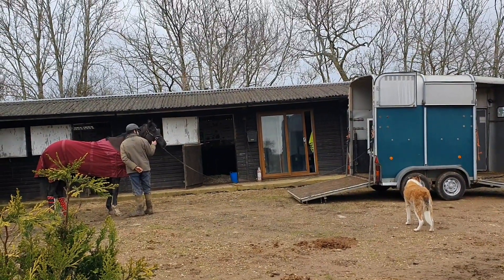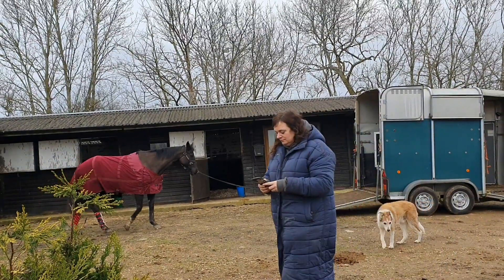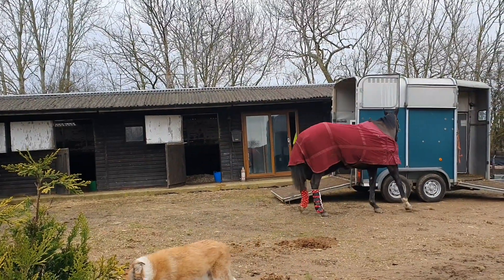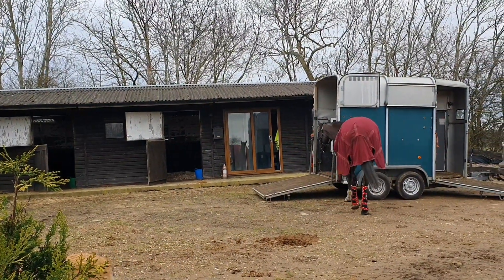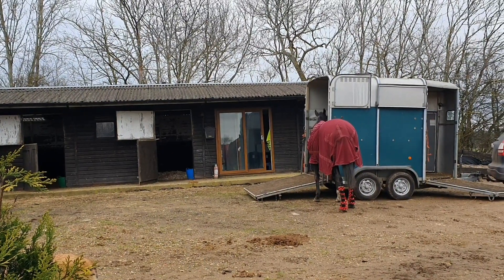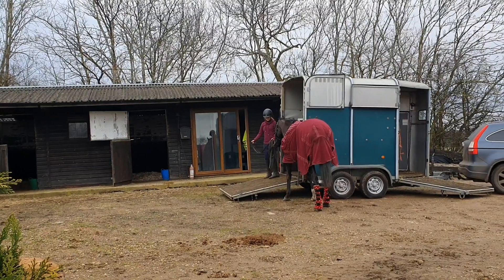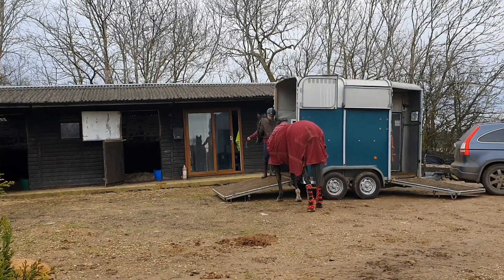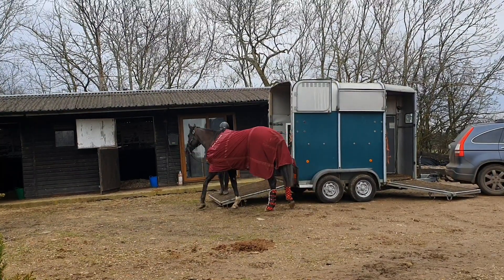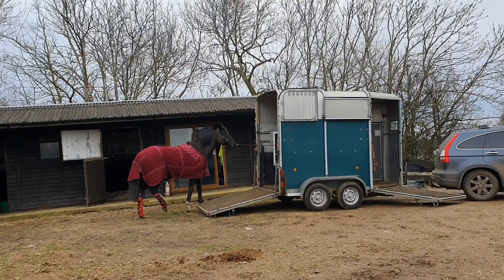Last but not least, we had a loader come in to practice their loading away from home, which is a service we offer when we do a call out. We go to their place and help the horse load, but then they also get an opportunity to load away from home, because sometimes horses struggle with that just a bit more. And this horse is being an absolute sweetheart. We're just letting her find her own way in a bit, because she does load straight on, but on a longer line we just want them to find the solutions for themselves.